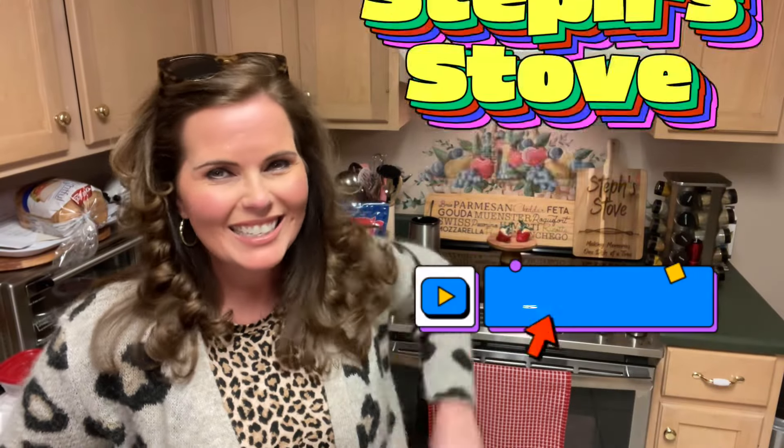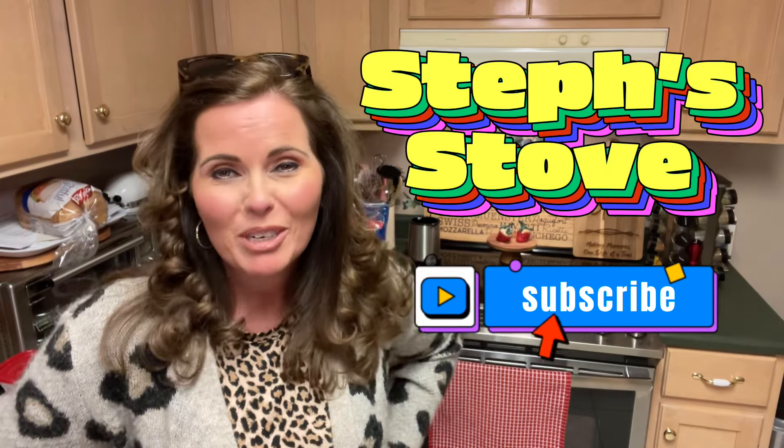Hey guys, I'm Stephanie and this is Steph Stove. Today I wanted to make you a very tasty dip that is perfect for all the upcoming events such as the Super Bowl or just a wonderful weekend. This dip is for all my health conscious friends out there. This is a high protein queso dip.